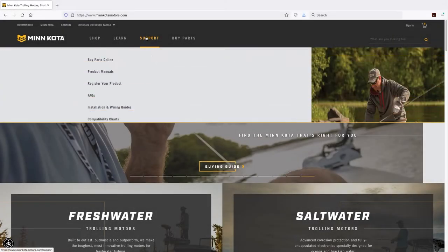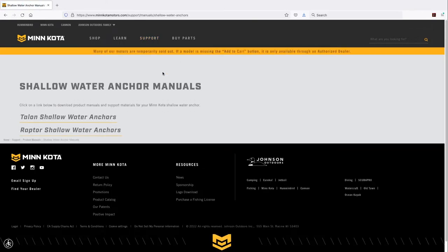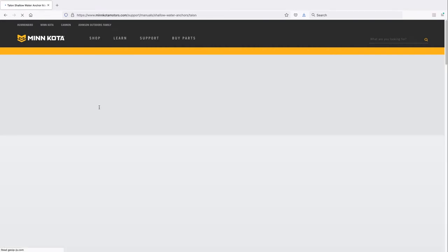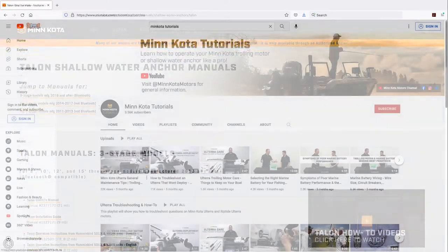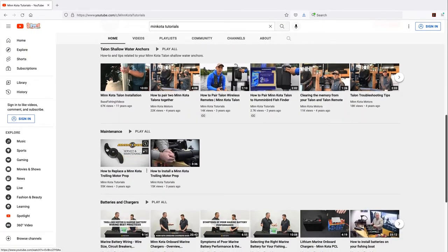For more information regarding Minn Kota products, product user manuals, and compatibility information, please visit MinnKotaMotors.com. You can also check out the Minn Kota Tutorials YouTube channel for more instructional videos on maintenance and repair.